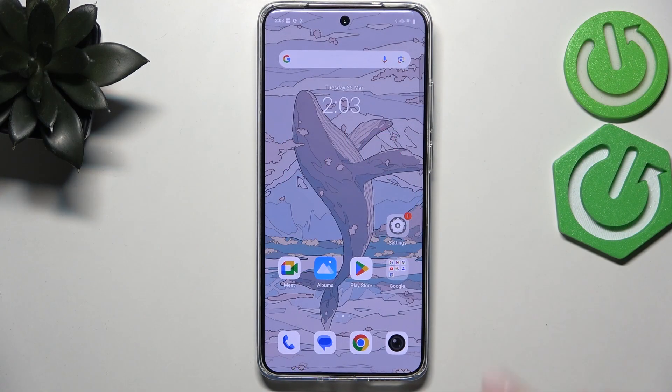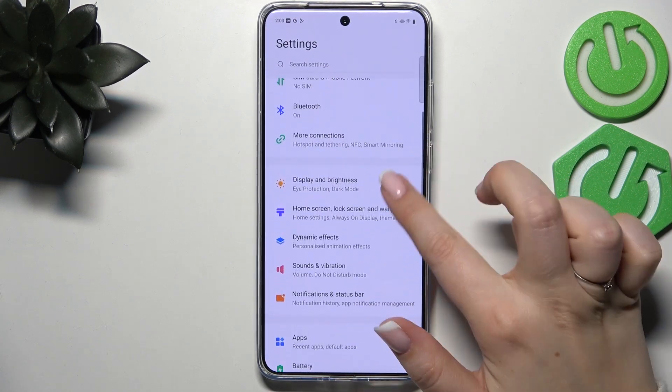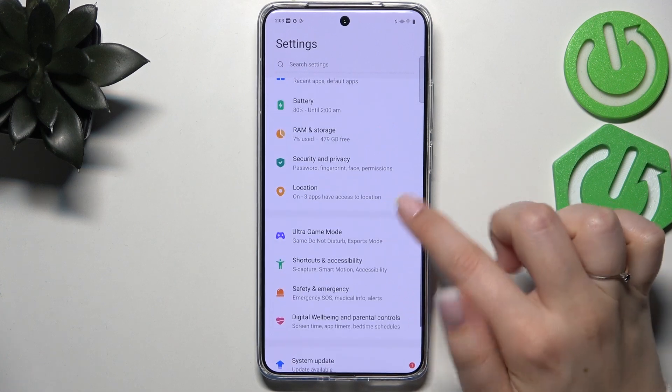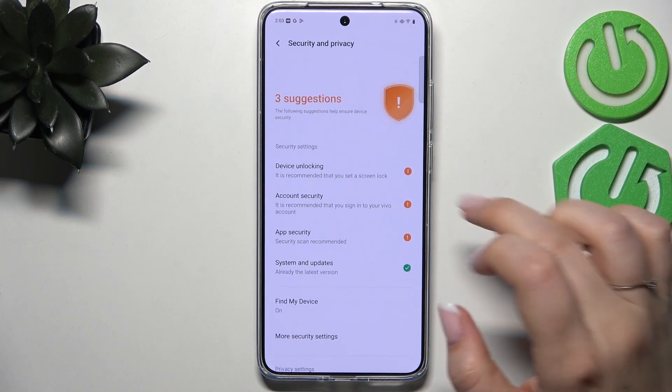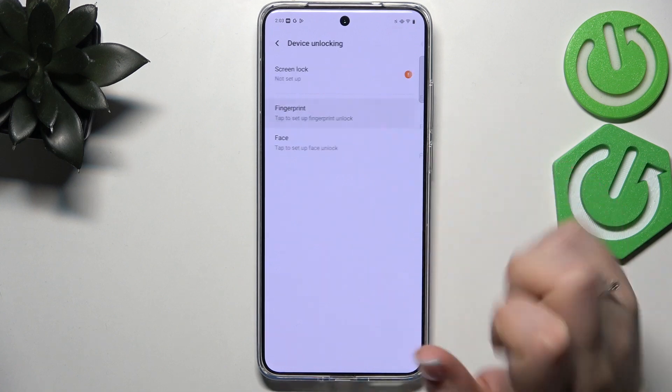Let's start by opening the Settings. Scroll down and find Security and Privacy, then tap on Device Unlocking and tap on Fingerprint.